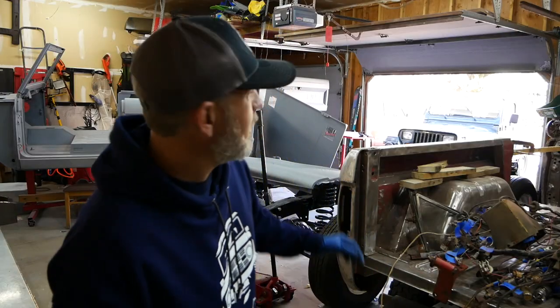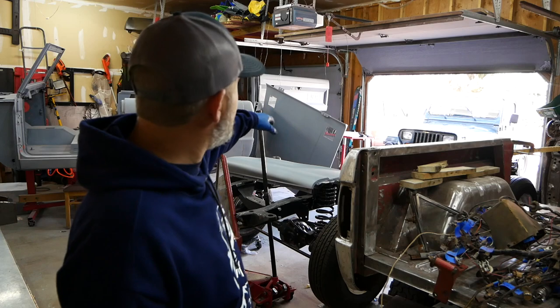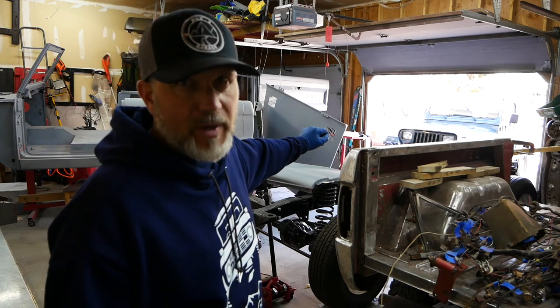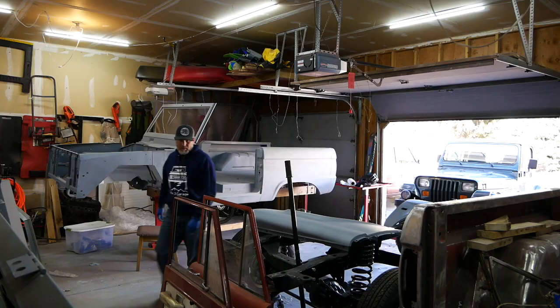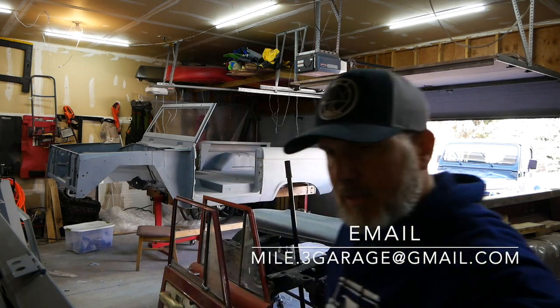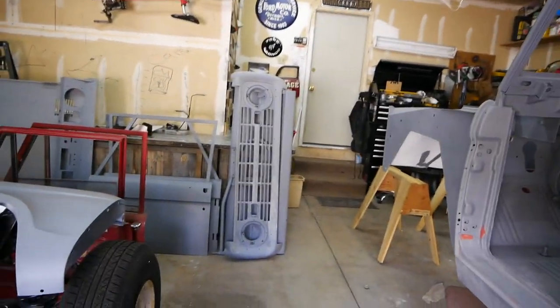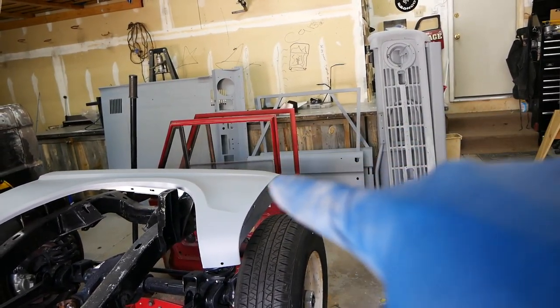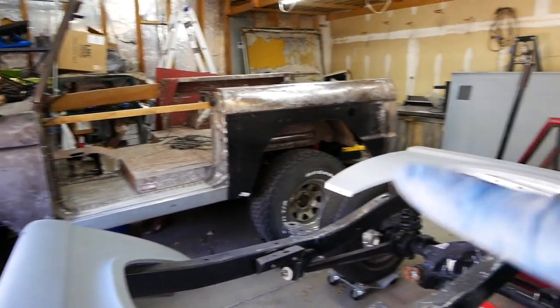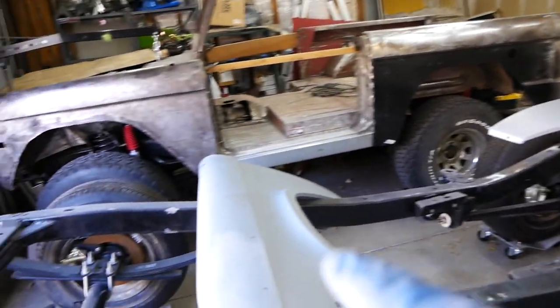Welcome to another episode of MOP 1.3 Garage. We're going to pull down the tailgate, the hood, and the doors and work on those one by one. Now that we're done moving everything, this is the setup for the next day or two. These doors are to the Bronco — 'to be named later' Bronco is right there — and we've got the two fenders.